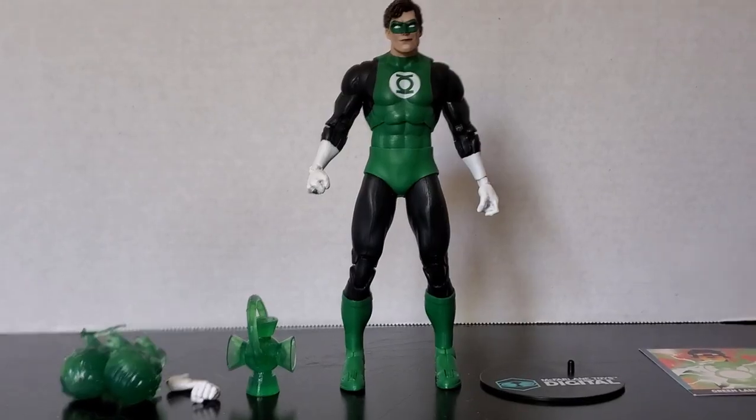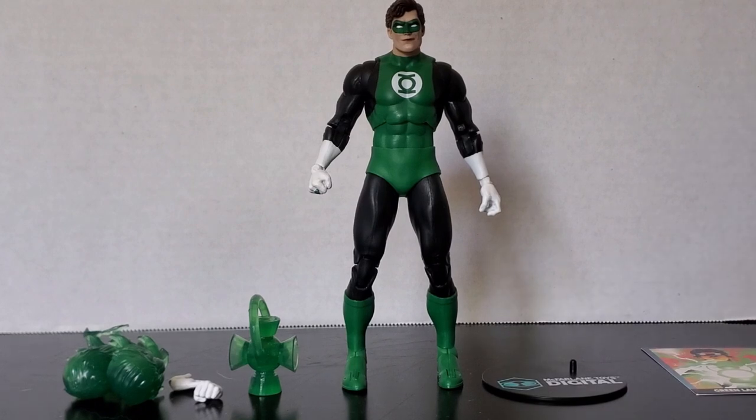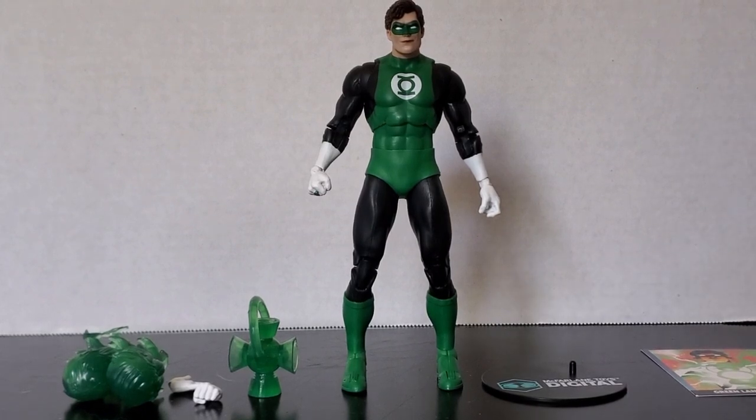Here's the figure out of the packaging with the accessories right next to him. Let's take a closer look at him and then we'll talk about the accessories.